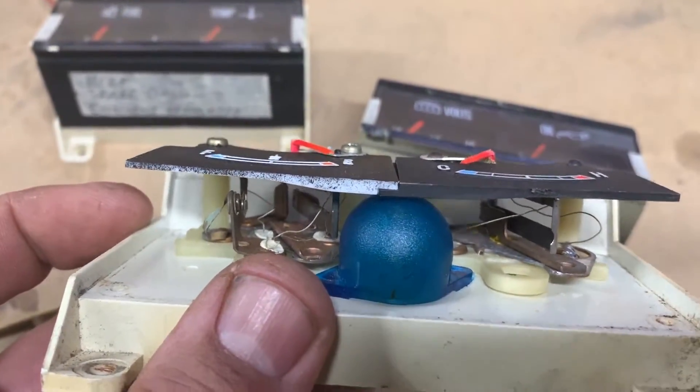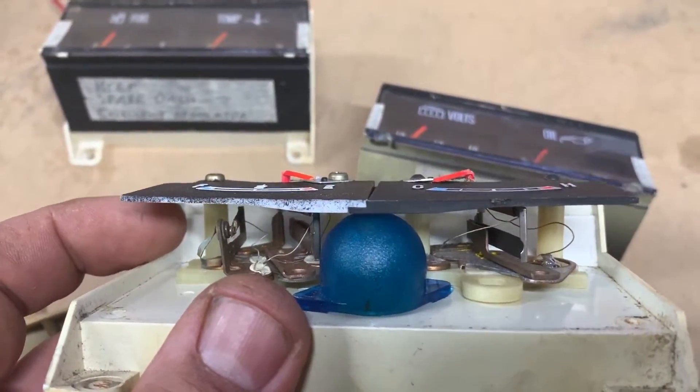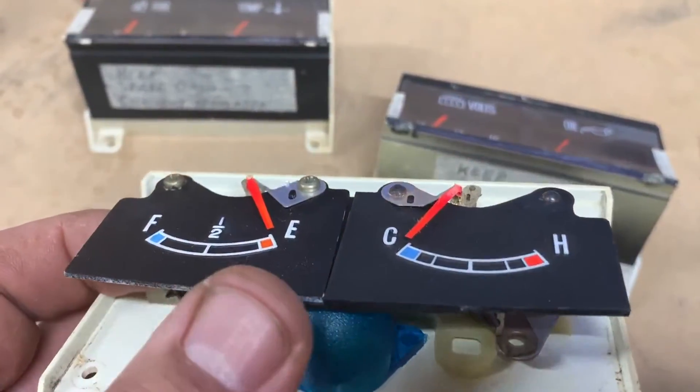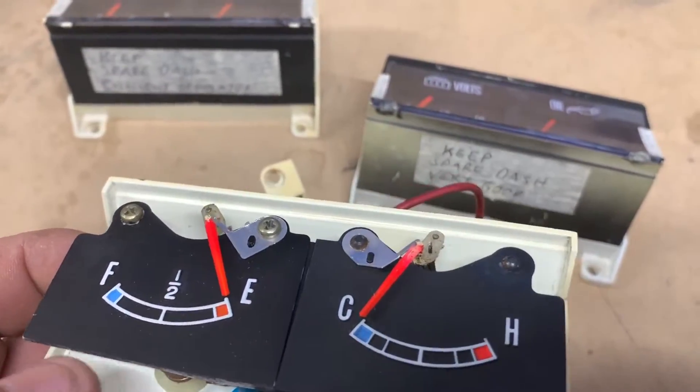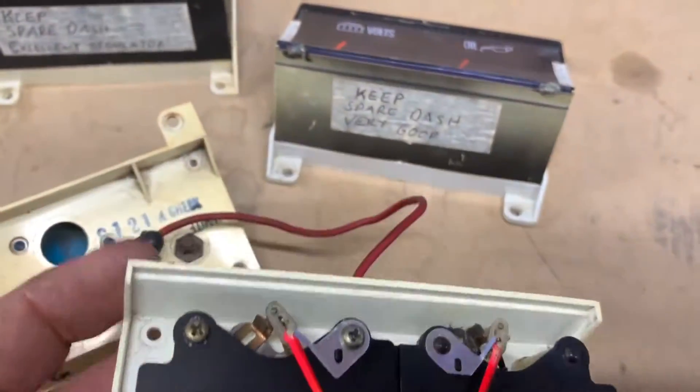Generally, when an electronic regulator fails, it fails from the open position. That just means your gauges won't work and you can simply replace the regulator — you haven't destroyed three, four, or five hundred dollars worth of gauges.